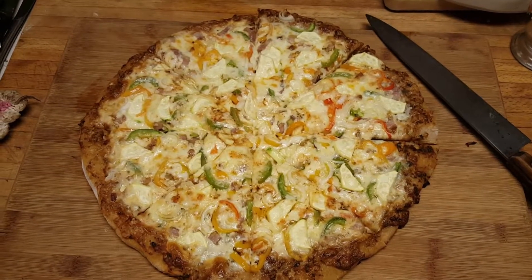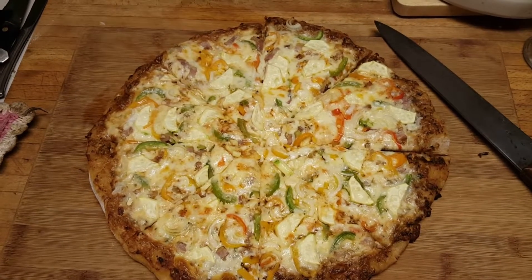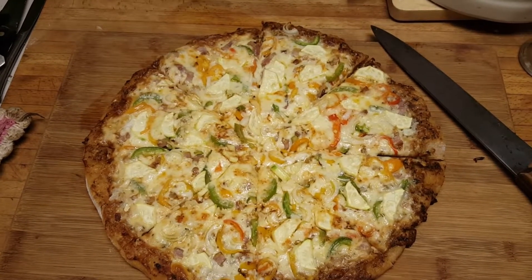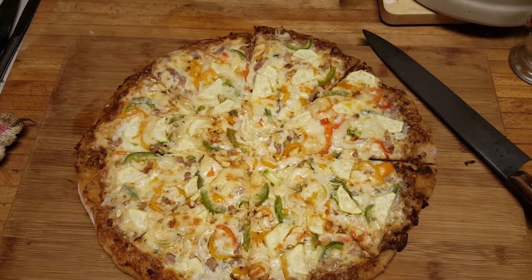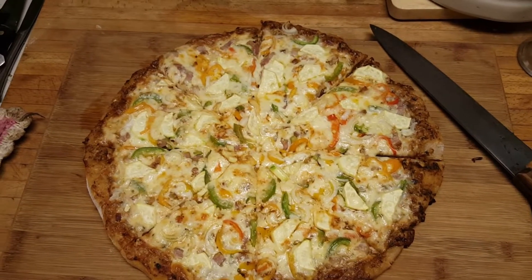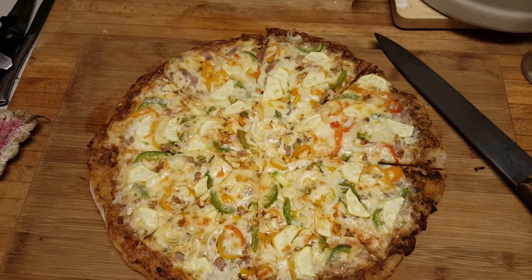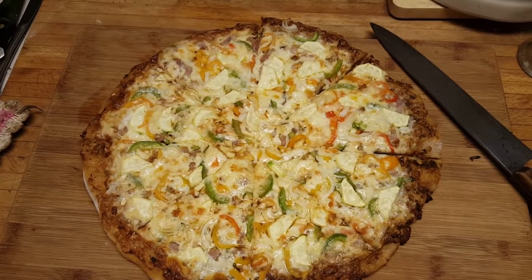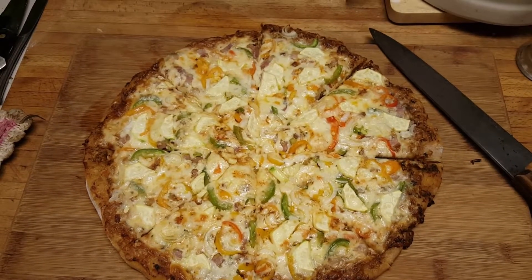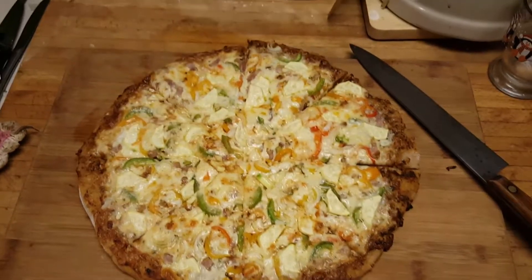It's yummy and it has homemade bacon on it — you don't have to use homemade bacon, you can use salami, pepperoni, or any kind of meat you want, and all the vegetables you want. This has some squash, some zucchini, some bell peppers, and onions. Oh, it's gonna be so good. So there you go, Hunter. Bye!